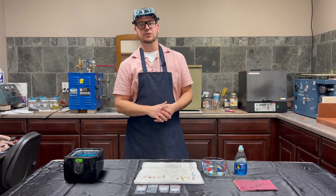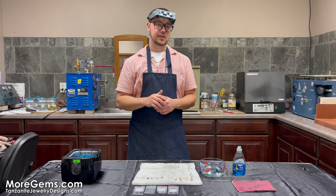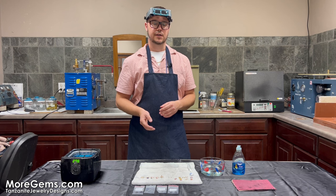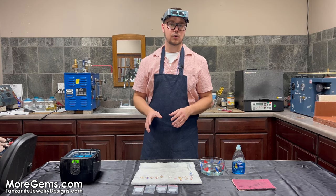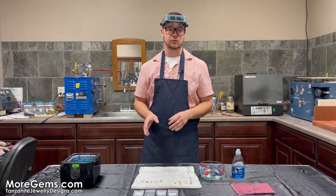Hey everybody, I'm Michael Morieri from moregems.com and tanzanitejewelrydesigns.com. Today I'm going to talk to you about how to clean your colored gemstone jewelry at home. Colored gemstone jewelry is going to be a little bit more delicate than diamonds, so we're going to go over a few methods that are safe to clean your colored gemstone jewelry.